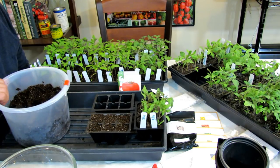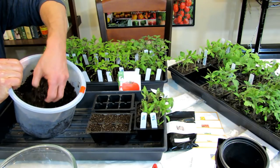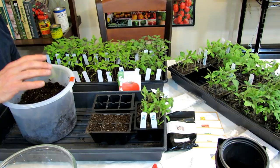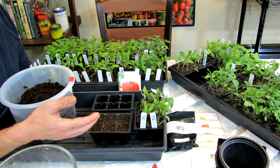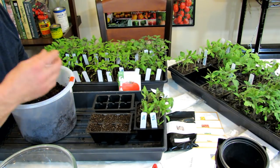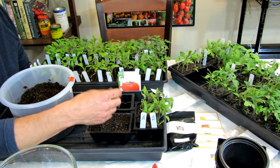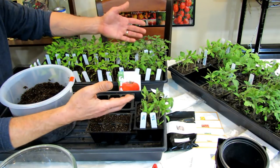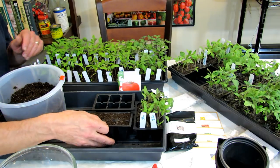I want to cover two important points. Whenever you're hydrating your seed starting mix, either microwave it or use boiling water — that will stop fungus gnats. Fungus gnats can stay inside the starting mixes you buy for a very long time. Unless you use boiling water, you're going to end up with fungus gnats. They'll get into your seed starts, eat the roots, and you can have a really miserable season. So use boiling water.